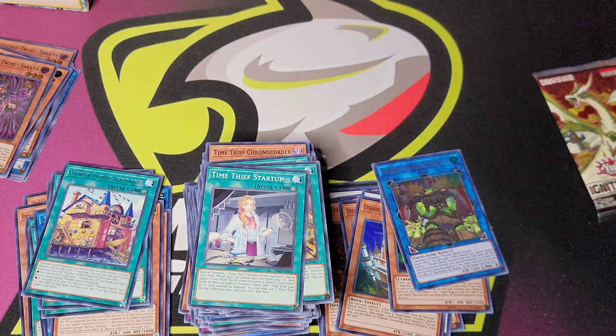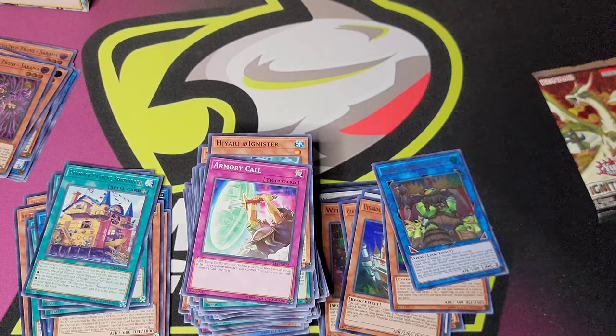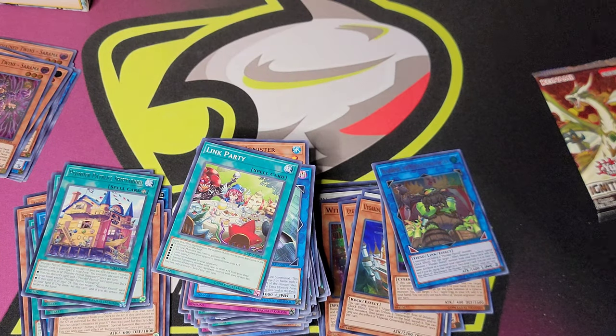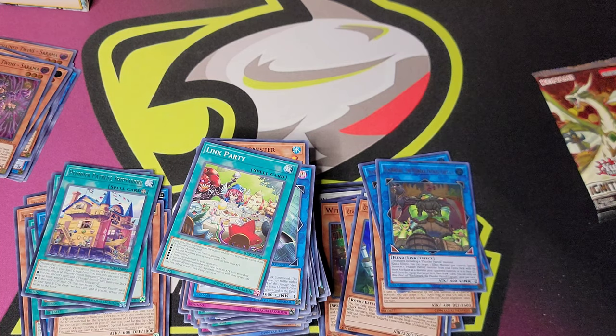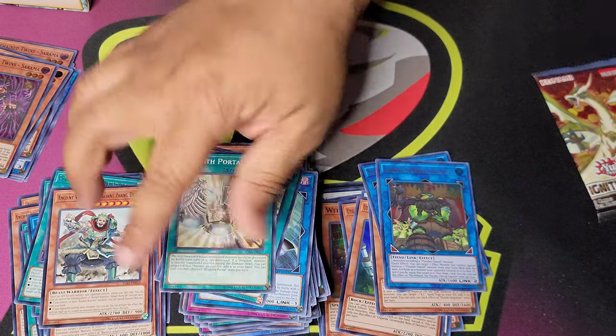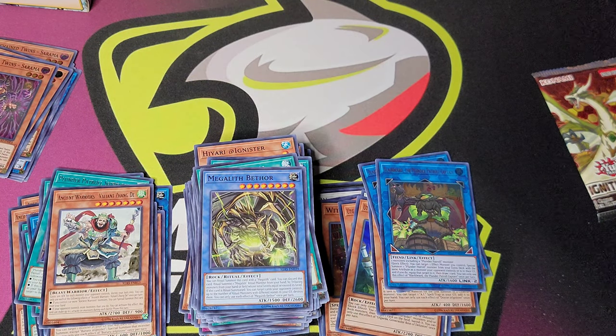Alright, last two packs. Hayari, Armory Call, Gravity Controller, Link Party — that's funny, another Blackbeard, Ancient Warriors Valiant Zangdi, Portal, Bethor, and Phaedron.